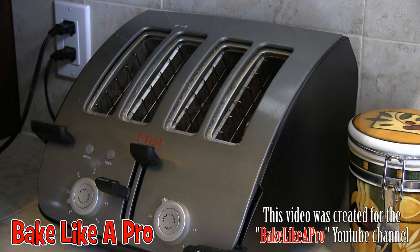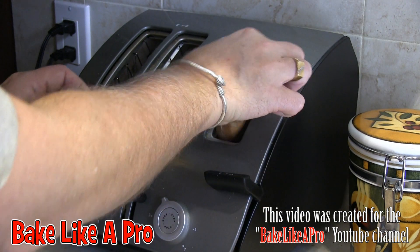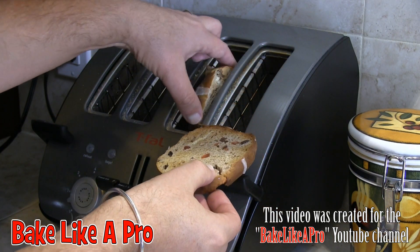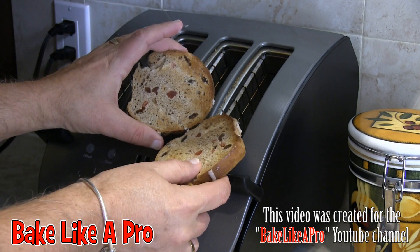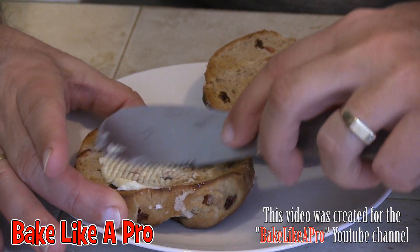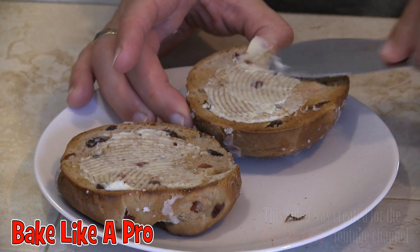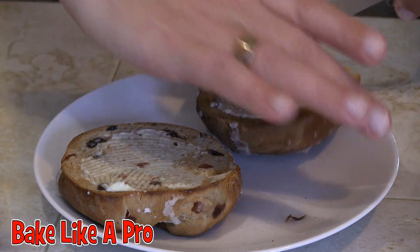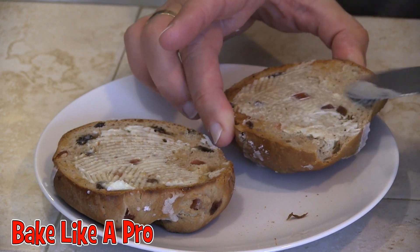That's going to be good! Hot out of the toaster — nice and golden brown. Let's go take those over and butter them up. This is the way that I like to eat hot cross buns.